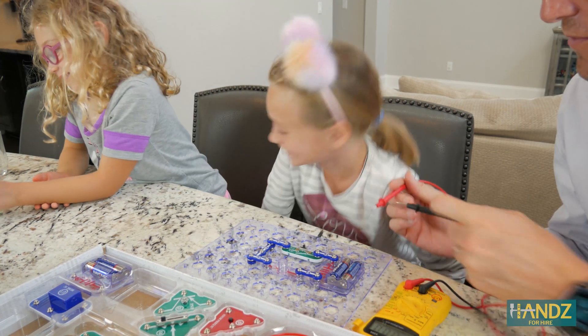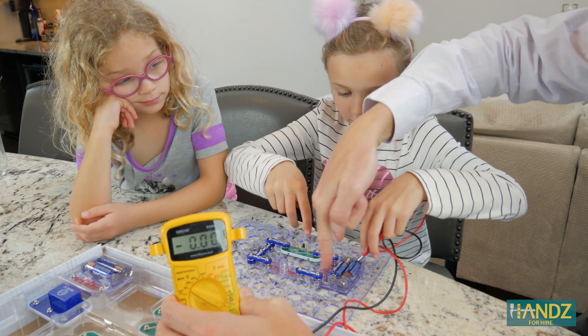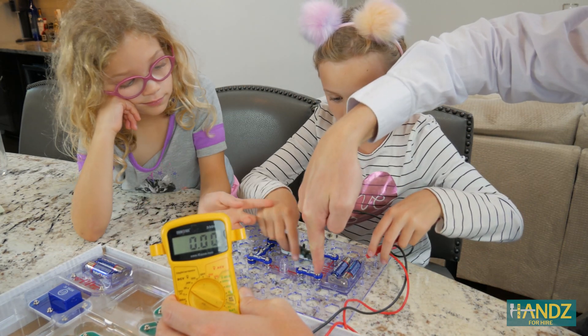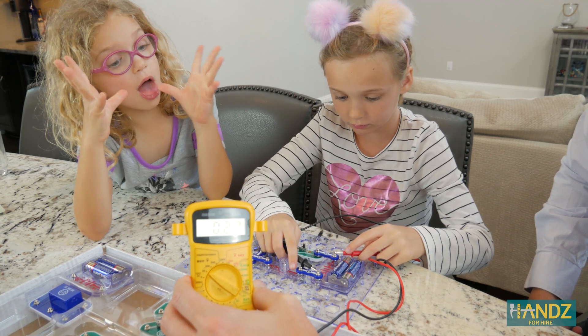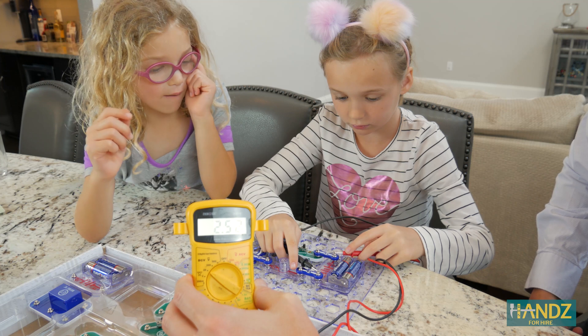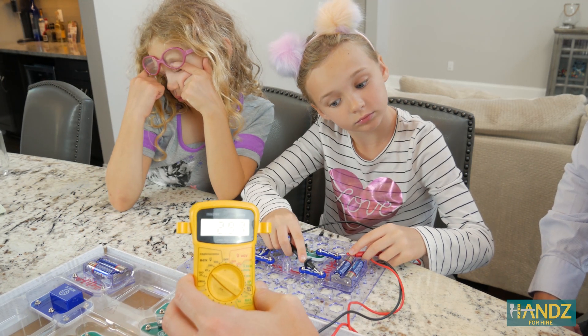So we should measure three volts. When we measure voltage, we're going to measure across the battery — here on this snap and there on that snap. And we're getting 2.99.